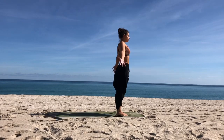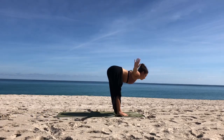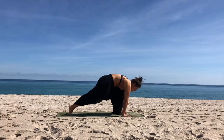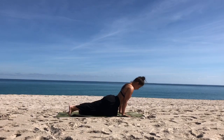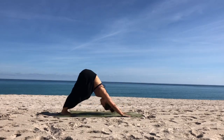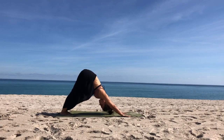We'll start with sun salutation A. Inhale, arms reach around and up. Exhale, dive down, forward fold. Inhale to lengthen. Exhale, step or hop back — Chaturanga yoga push-up, elbows squeeze in. Point your toes and inhale to your back bend. Exhale to your downward facing dog. Breathing here, pressing the floor away, lifting your hips high.